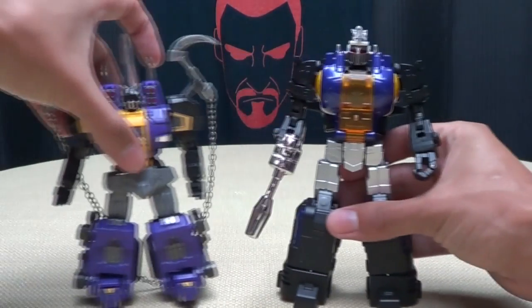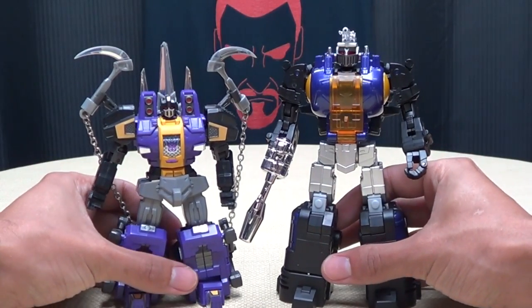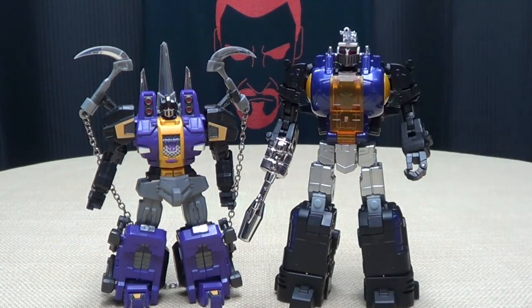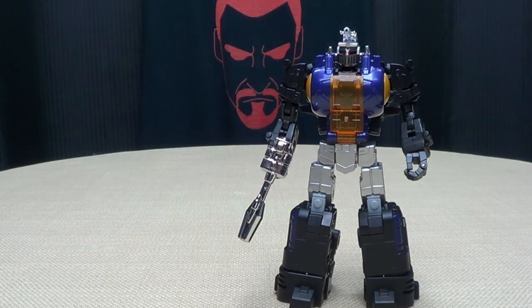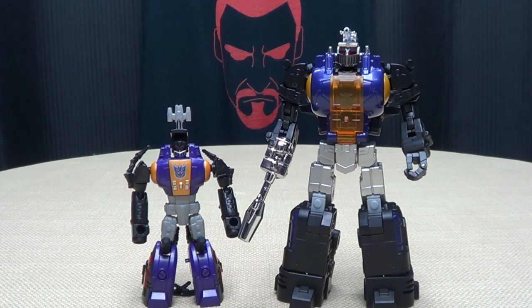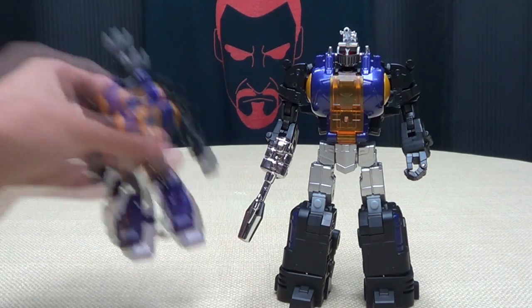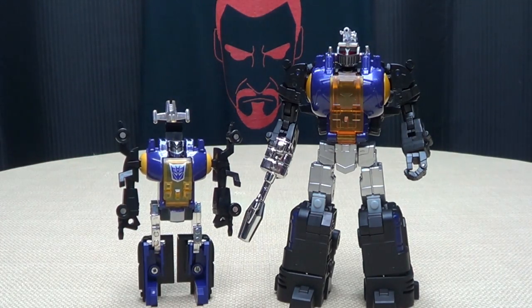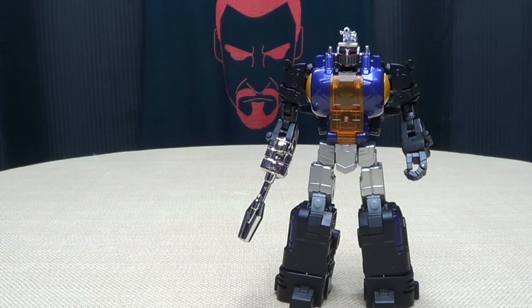Anyway, more comparisons. Here he is with the Fans Projects not-Bombshell in robot mode — going for two totally different styles, the Fans Toys is obviously more G1 style while Fans Projects is a more stylized version, which I still think is very cool. Here it is with the Generations Combiner Wars version, you can see how they look. And here he is with the G1 mind-controlling precious — G1 Bombshell.